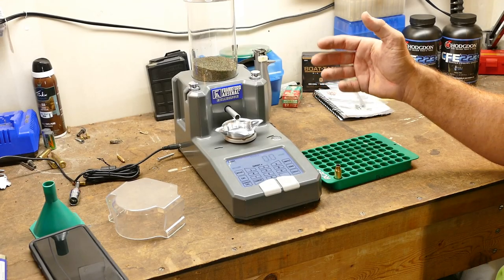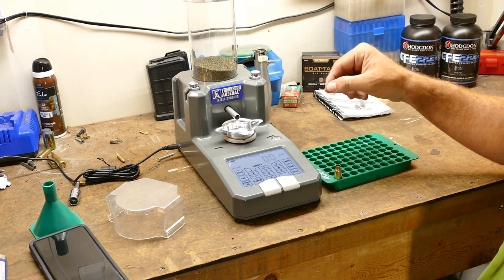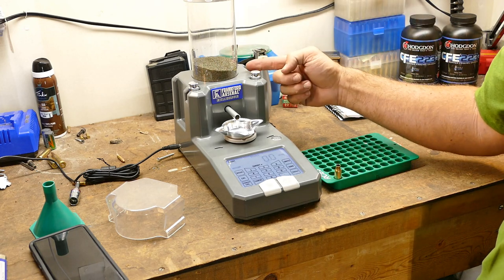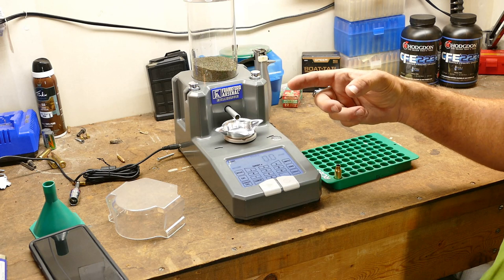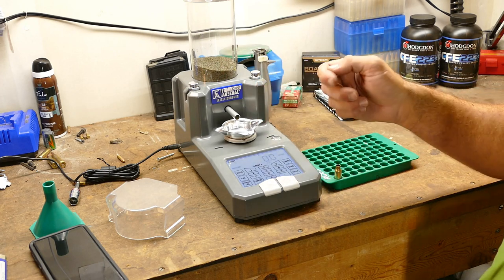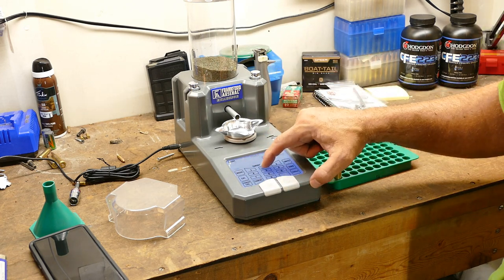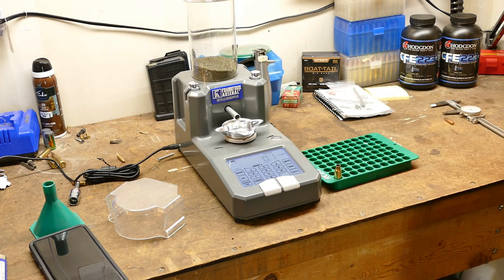Now we're set up for the Frankfort Arsenal Intellidropper to drop powder for this cartridge. I'm going to do 28 grains of H4208 XBR, which is already loaded in here. I've already calibrated the scale so we know the weight is correct and it's recognizing how fast it's dispensing powder. I'll put it on manual mode so it only does one charge at a time, type in 28 for my load, and push start. It stopped at 27.4 — it knew how to do that — and it's already at 28 grains and stable.